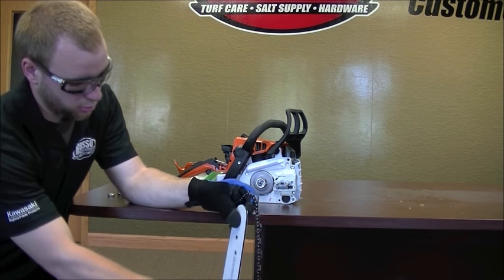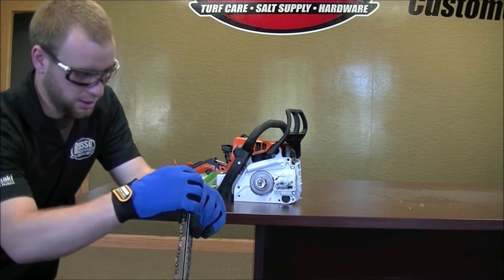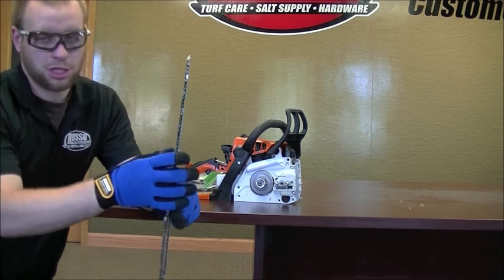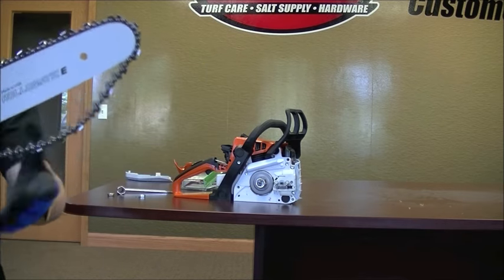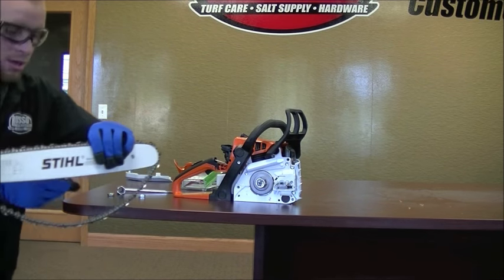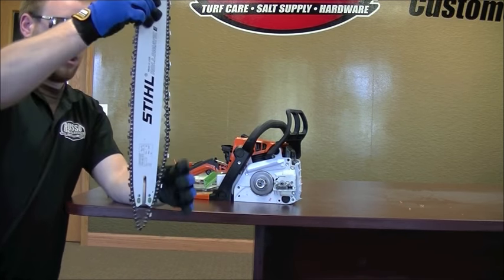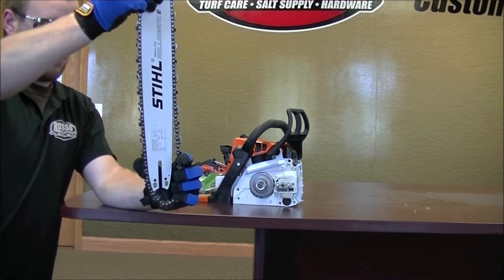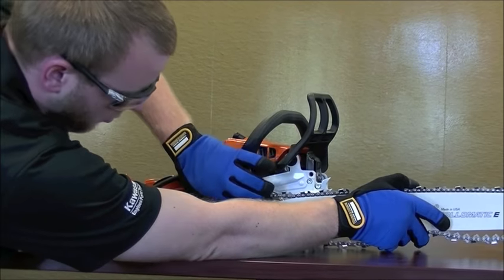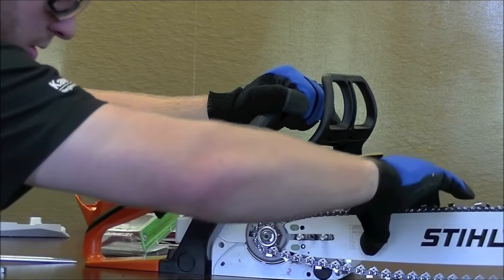You saw how the old chain came off — we're just going to put this one back on the same way, kind of as one piece. When you install it, get it on there. Now, which way should the chain run down the bar? If you notice, the sharp end is running down the bar, so when this is on the saw it's going to be moving so that the cutting edge can grab into the wood. Once you've got that chain on there the right way, attach it all to the bar and fit it in that groove. With no tension on here, this should go on the same way you took it off — fit the chain around the clutch and the bar will just snap into place.